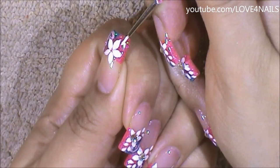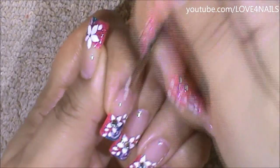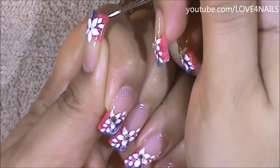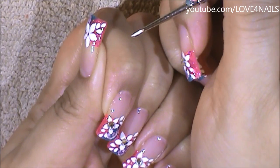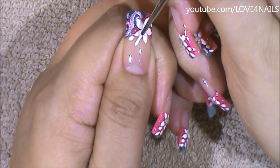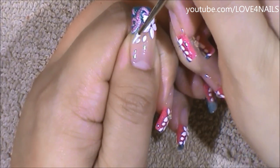Now coming up towards the side I'm just going to touch and lift. I'm going to do the same thing over the other side and then another tiny one in the corner. Now over the bottom area I'm going to be doing the same exact thing, just adding that little pattern.